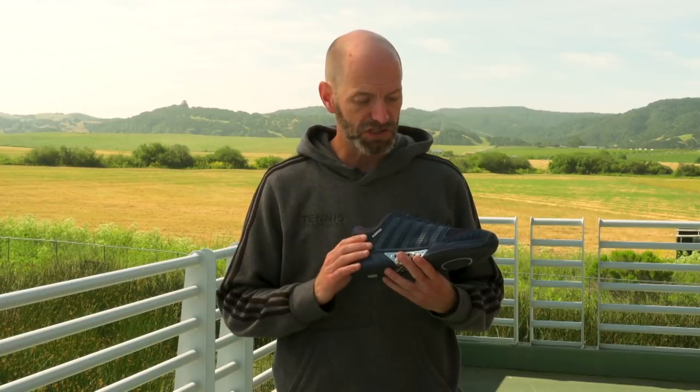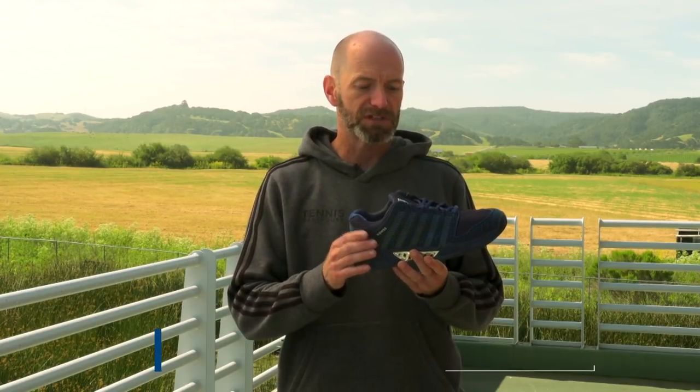Hi, I'm Chris Edwards and welcome to this week's Tennis Warehouse vlog. We're out on the balcony this week looking at some new product. First off, we have a limited edition shoe from K-Swiss.